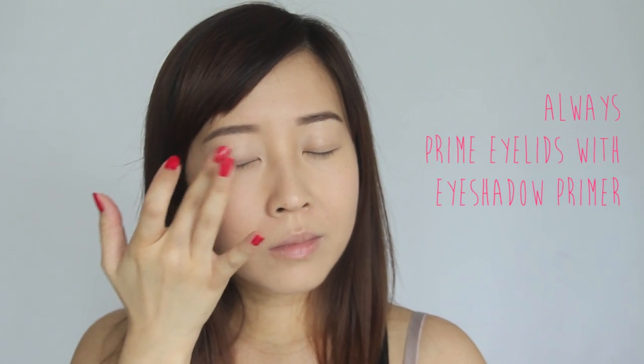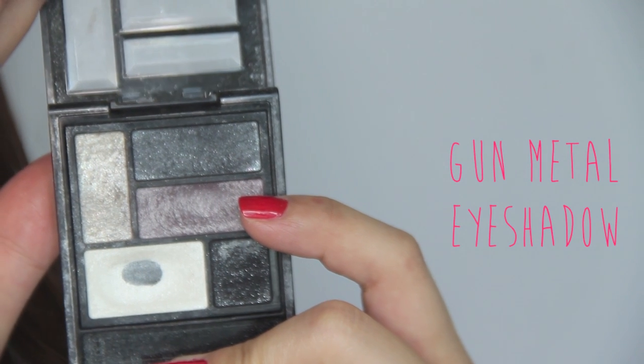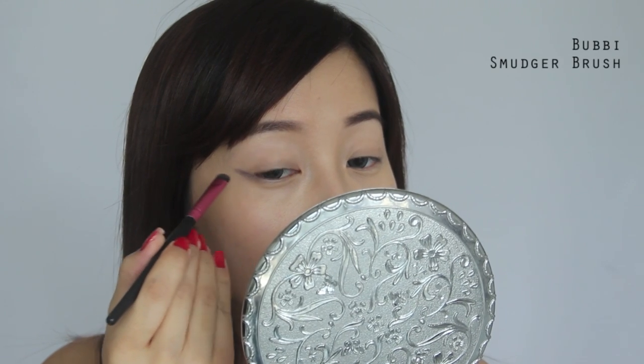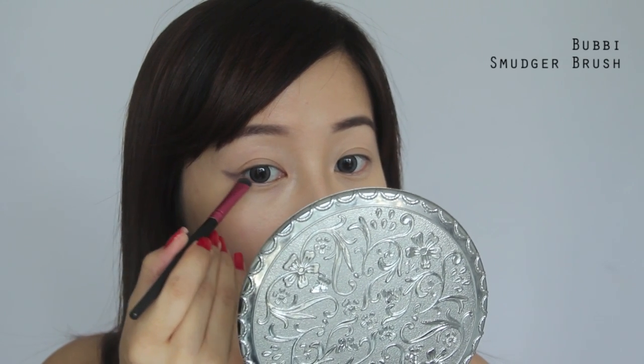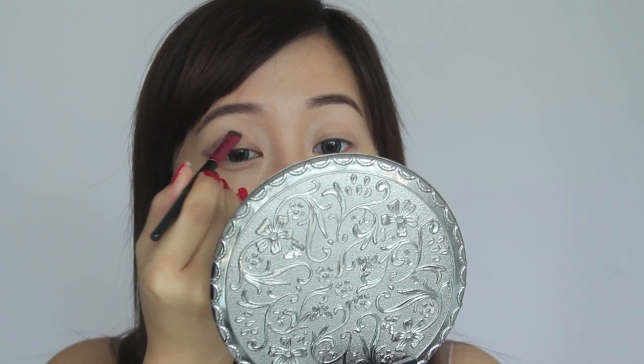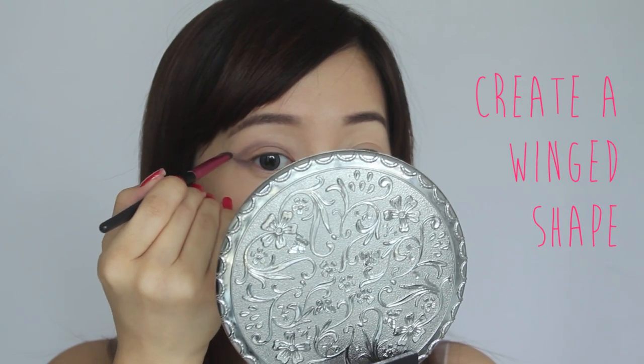Before eyeshadow, always apply primer so your eyeshadow works and looks its best — and don't forget your lower lash line as well. For the first eyeshadow, take a gunmetal grey — nothing too dark — and following the lower lash line curve, work upwards about one centimeter. From the edge of that line, follow your brush and let it run towards the natural curve of your eye. At this point, you don't need to blend it too much; you just want to create an outline first.